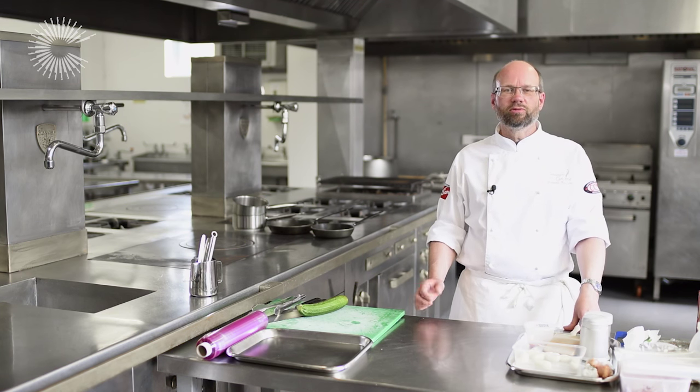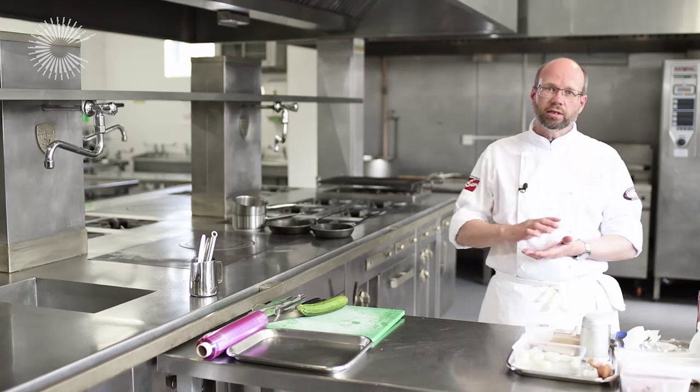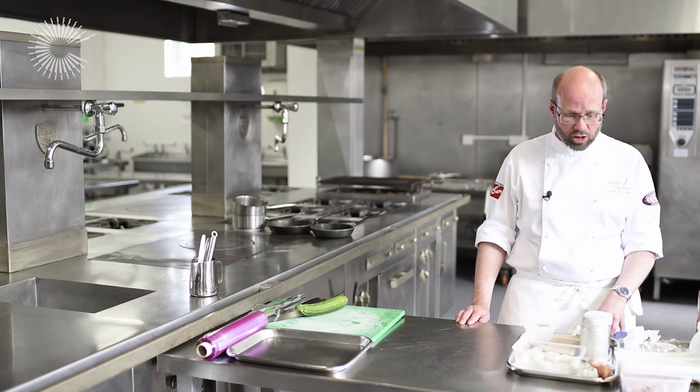Hello there, my name is Russell Brown from Creative About Cuisine and today I'm going to be cooking you a dish — a ballotine of chicken — which we're going to be cooking sous vide using a water bath and vacuum pouches.